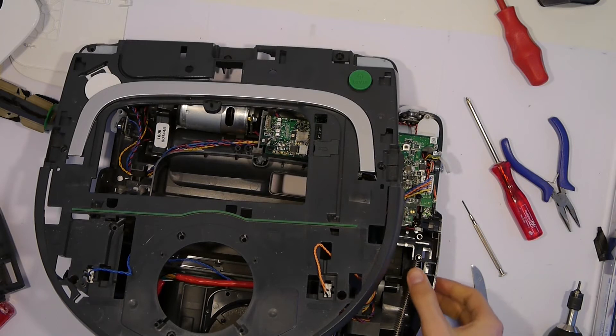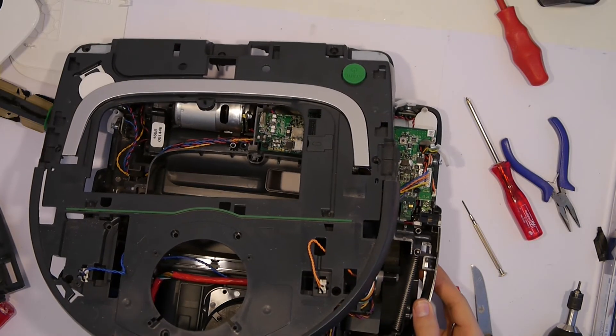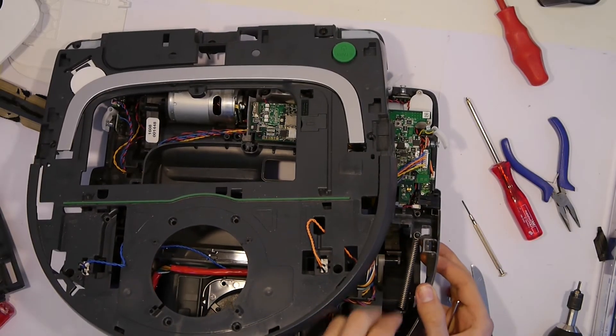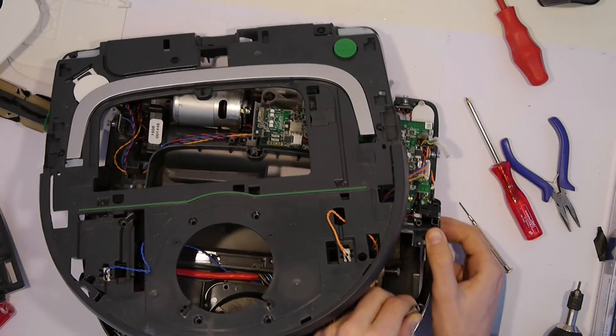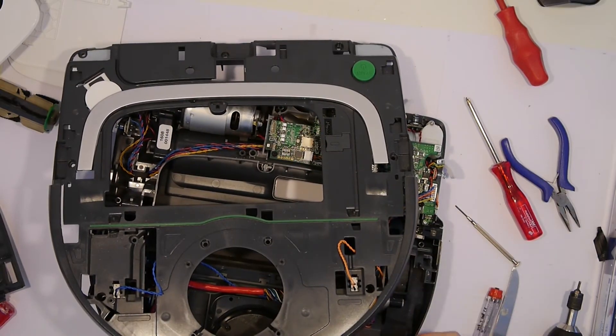Now we can remove the spring right there which holds the wheel of the device in place. Be careful because there is a lot of pressure and if you let the spring loose it can smash you in the face or something.